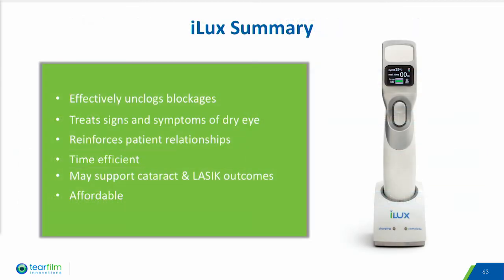In summary, we believe the ILUX effectively unblocks meibomian glands, treats signs and symptoms of dry eye, reinforces patient relationships with their doctor, is time efficient for the practice, may support cataract and LASIK outcomes by optimizing the ocular surface prior to surgery, and is affordable for both the doctor and patient, which will facilitate needed retreatments for MGD patients.